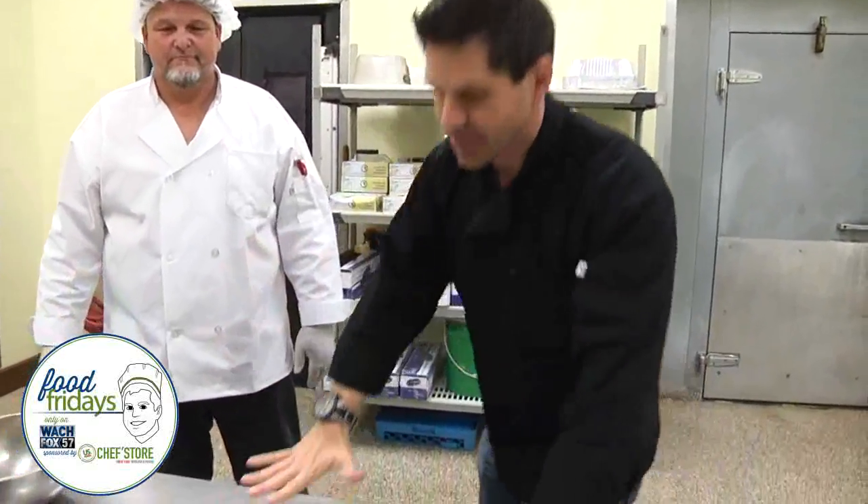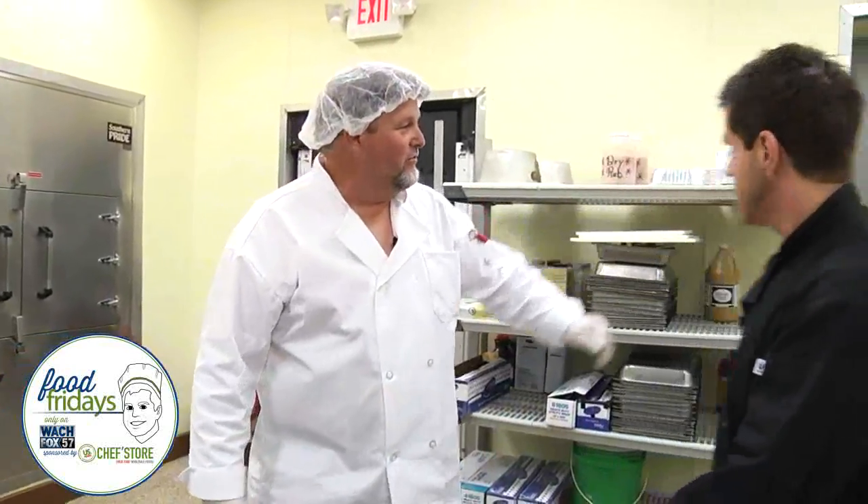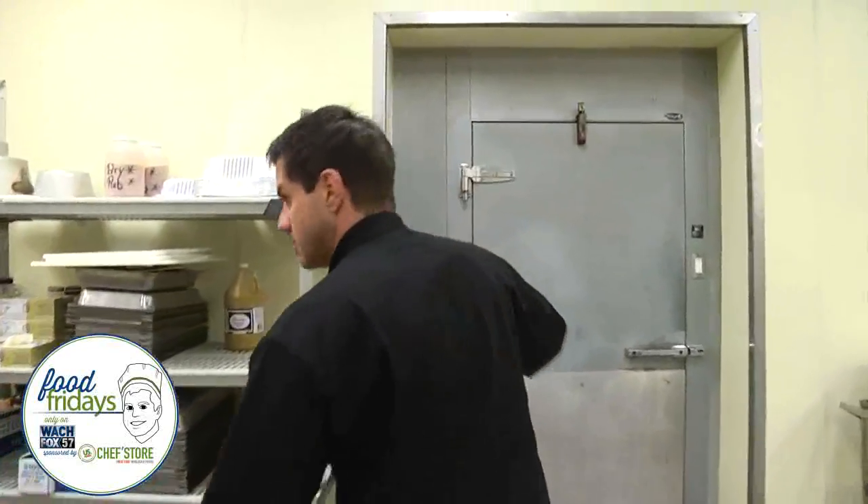Our Food Friday segment is brought to you by U.S. Food Chef Store. I'm ready to cook, although I don't see anything to cook. I need you to step in the cooler and grab me two fans — we're going to do some chicken and some ribs. It's going to be cold in here, guys.